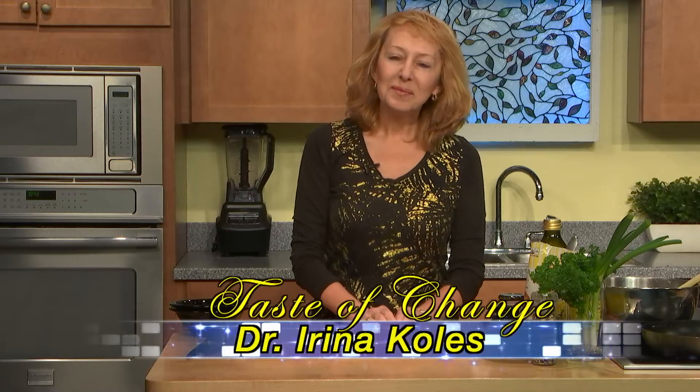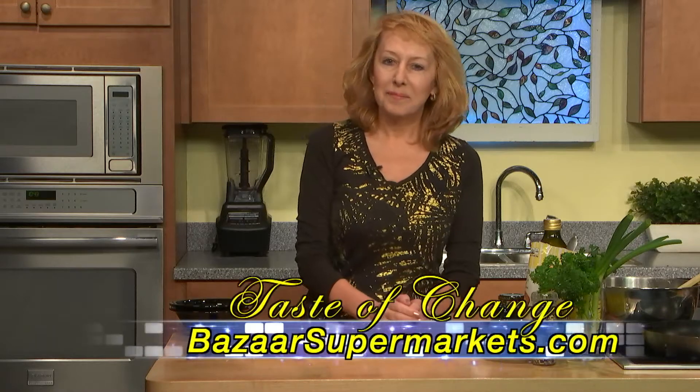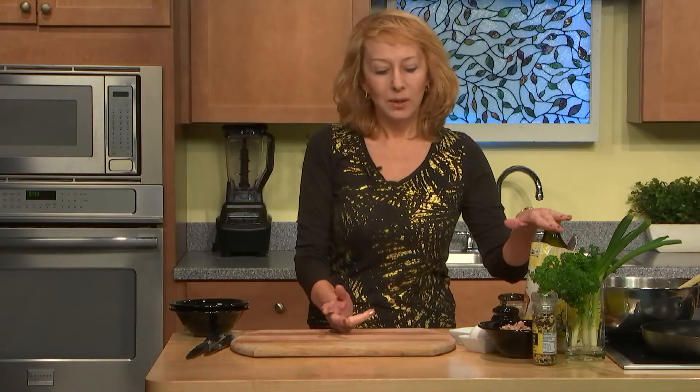Hello, welcome to Taste of Change. The program is supported by Bazaar and Wegmans supermarkets. I am Dr. Irina Coles and today we will make tuna cakes over salad.